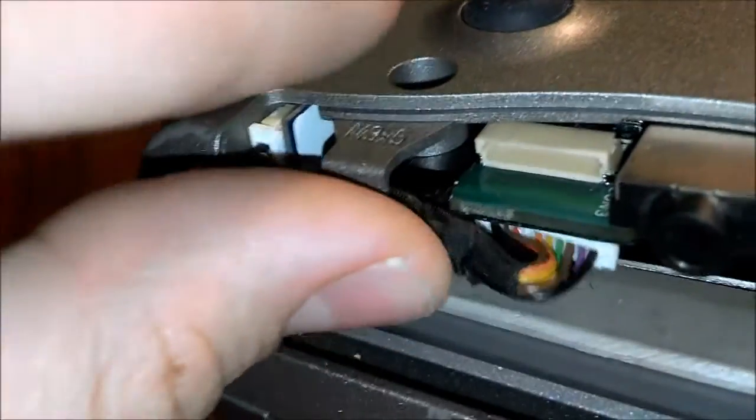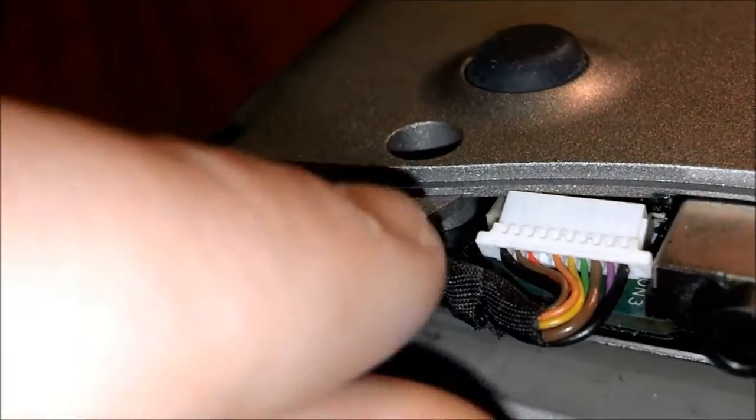And then what you're going to want to do is take this and make sure you get it under this hook right here. That is important, so you will be able to put back in your hard drive. And then you just connect this back to the connector on the board.